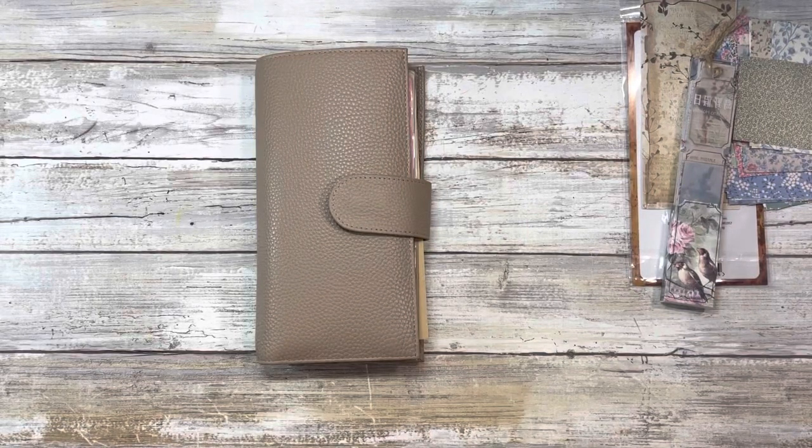Hi guys, and welcome back to my channel. My name is Johanna. For those of you who are new here, welcome. For those of you who are returning, welcome back. In today's video, we're going to be setting up week five in my Hobonichi Mega Everyday Carry, and if that is of interest to you, please stay tuned.